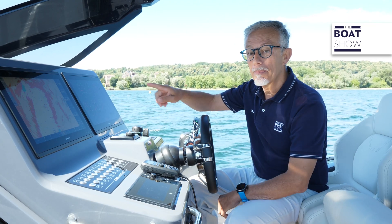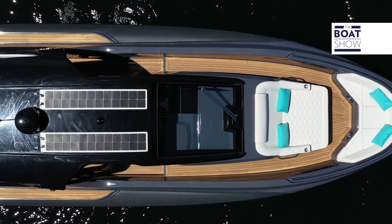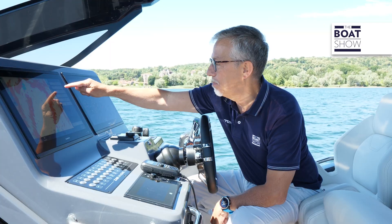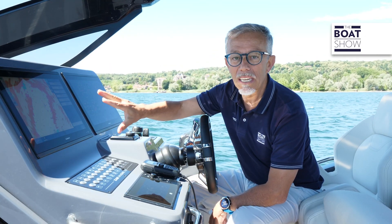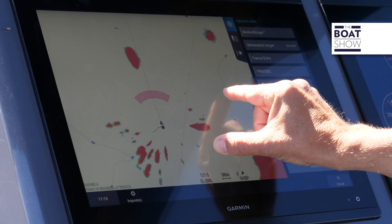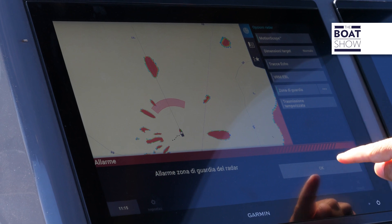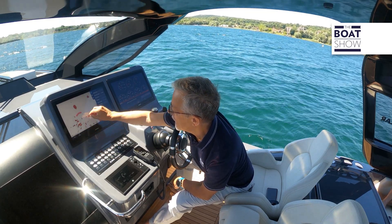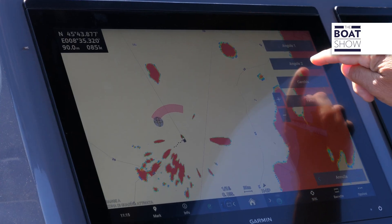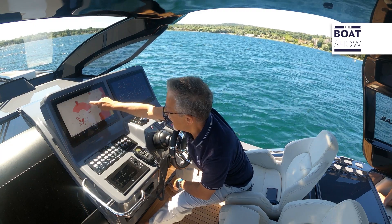On the ZAR Imagine 130, we have a dome radar — Garmin's GMR Phantom. Among its features, I particularly like the possibility of setting a guard zone. By widening the image, we can be notified when any obstacles arise within that area, and we can also adjust and resize the zone.